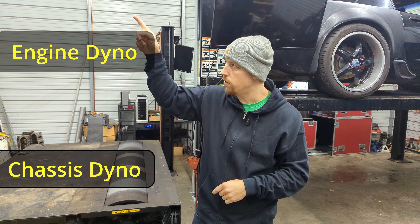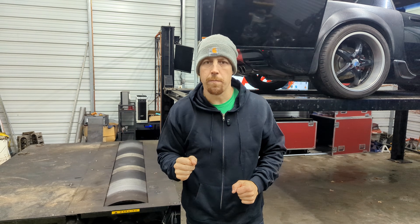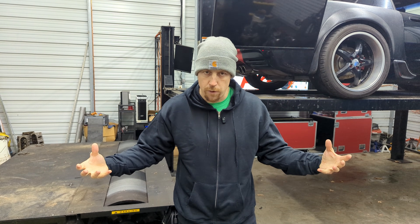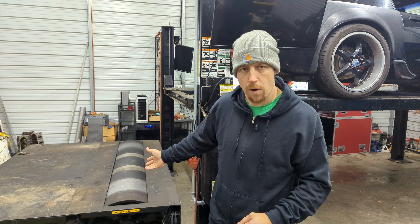Dynos can be effectively broken down into two different categories. You've got engine dynos and chassis dynos. An engine dyno is exactly like what it sounds — you take an engine, attach it to the engine dyno and begin to test and tune. If you have ever watched Engine Masters or any of Richard Holdner's content, you have seen an engine dyno in action. Chassis dynos can be further broken down into two categories: hub dynos, where you take the drive wheels off and hub adapters are bolted on and your dyno attaches to those hub adapters, and the traditionally more common type is the roller dyno like what I have here.